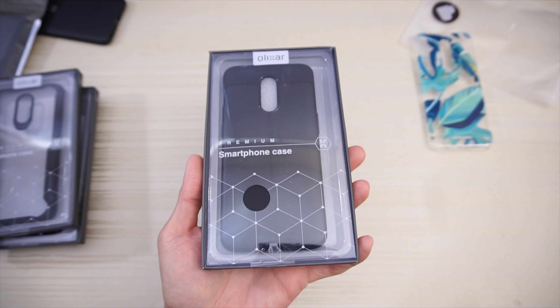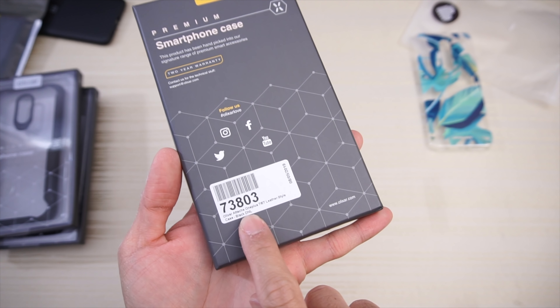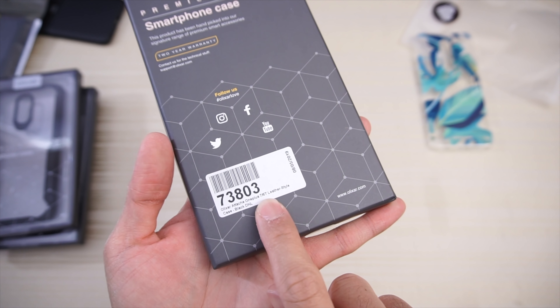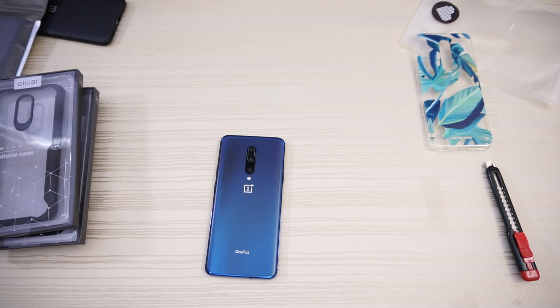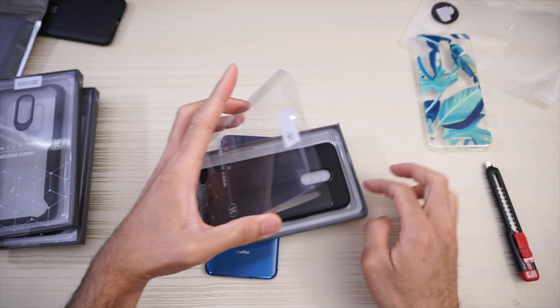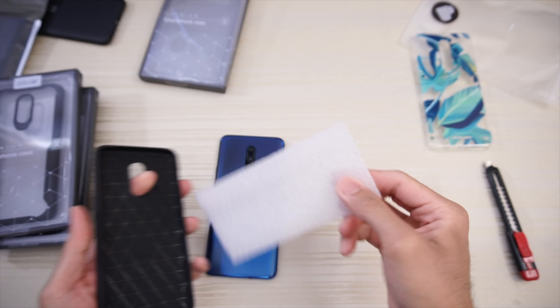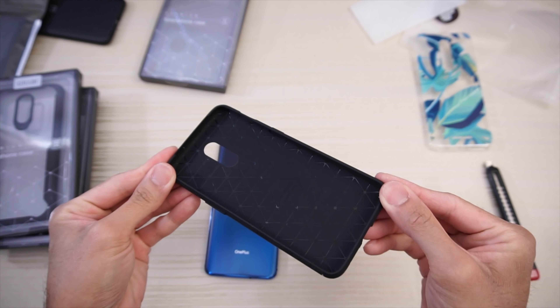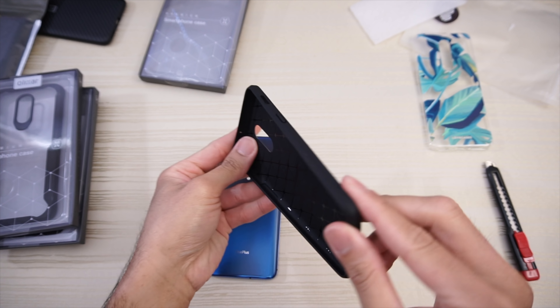Olixar premium smartphone case. On the back this is the Olixar Attaché OnePlus 7, leather style. Let me open this one — put the styrofoam to the side, and this is the case itself. It's a TPU case.